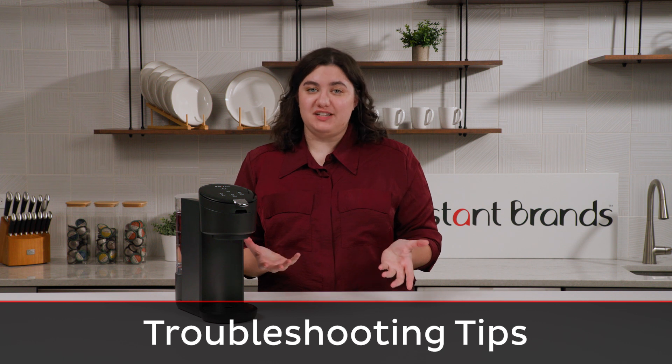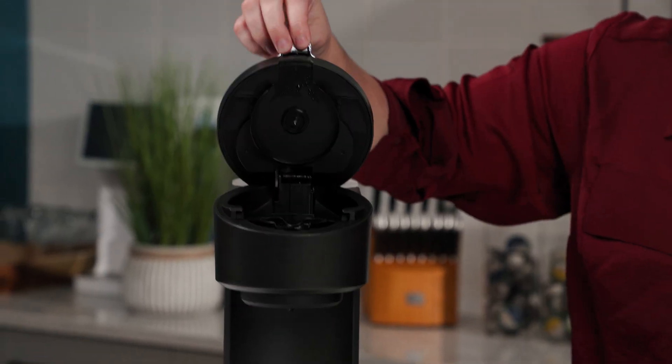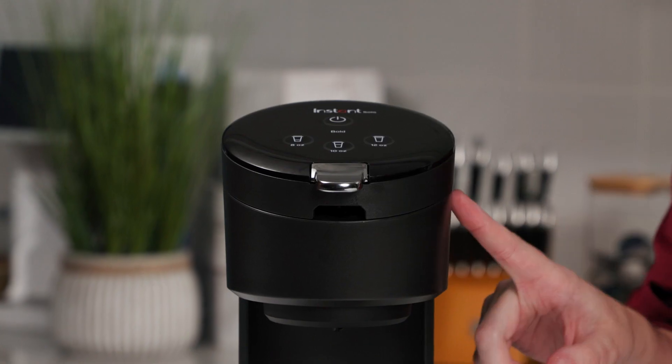Now let's go over some troubleshooting tips for issues you might encounter. If you find that your Solo is clogged, the first thing you'll want to do is check your needle — start with the top needle, and if it's still clogged, check the bottom needle. We have an extra video that goes really in-depth on how to clean the needles, so you'll want to check that out. If your water tank is full but you're still getting a water tank empty message, it's very likely that you need to clean your needles.